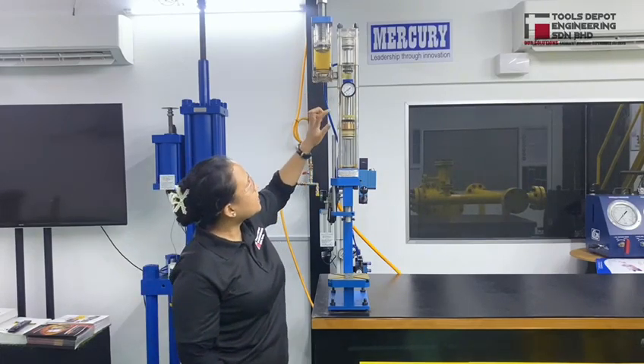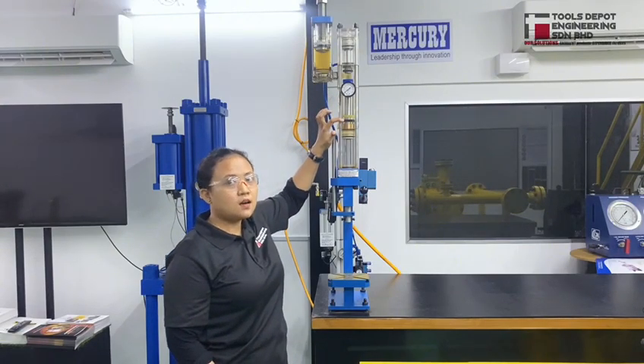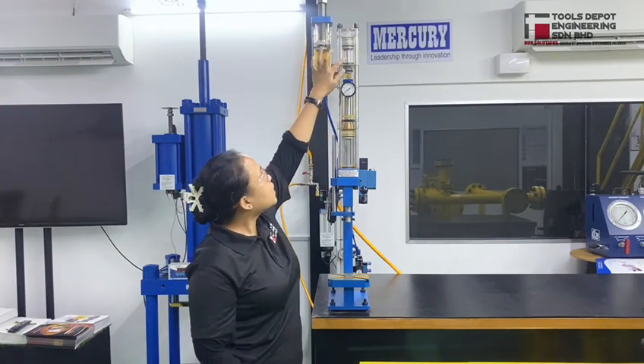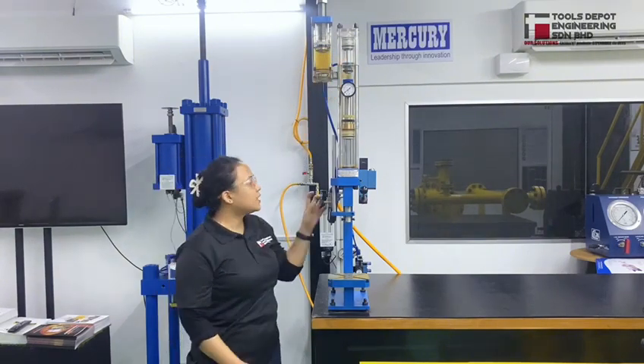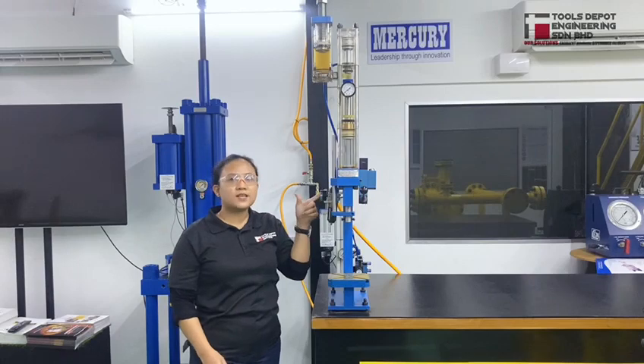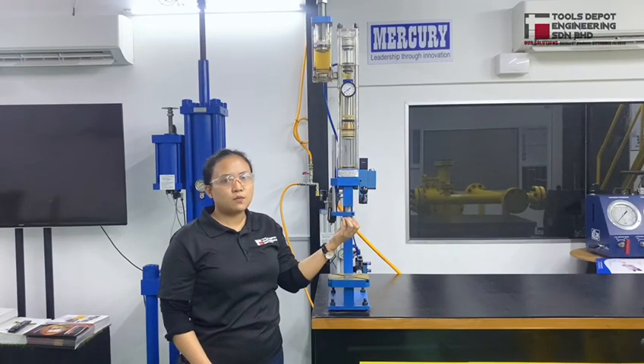As you can see here there are two cylinders. The first one is for the approaching mechanism and the second one is for the stroke mechanism. Here is actually the compressed air inlet, and this is the outlet of the mechanical work.